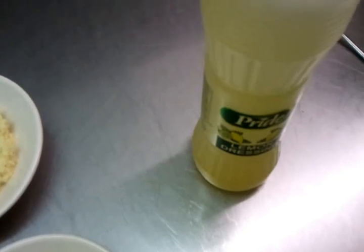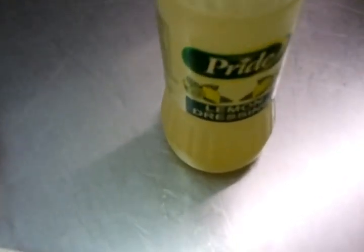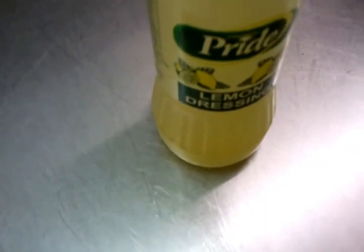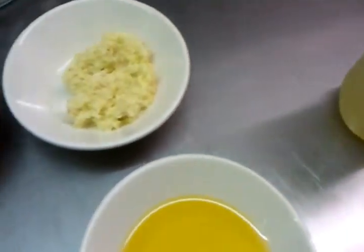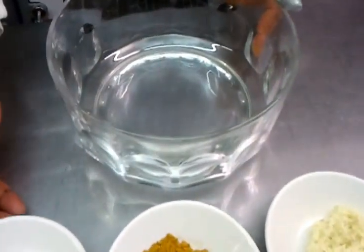So those are all our ingredients for paneer tikka. Lastly, we also have a bit of lemon juice - you can use fresh lemon or you can buy lemon dressing from the supermarket.